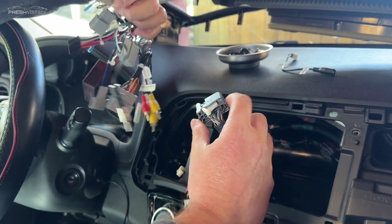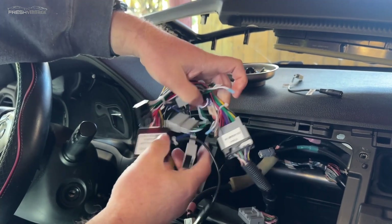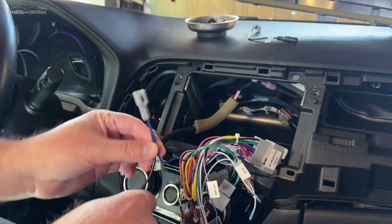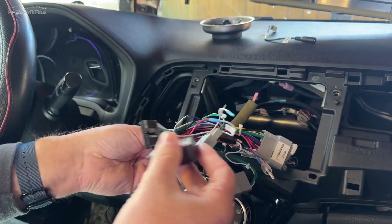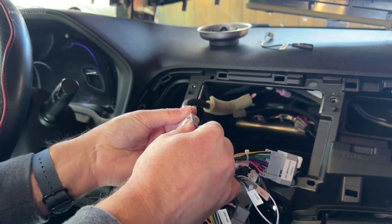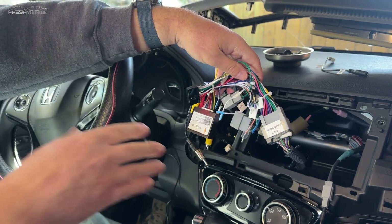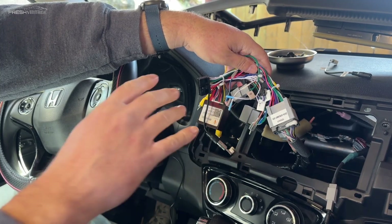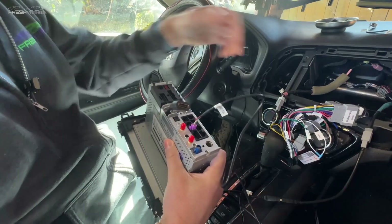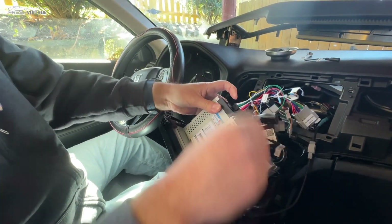Just to show you the connections quickly — this main harness should be pretty much plug-and-play. There are a bunch of connectors on here so take your time and get the right one connected to the right port. The radio antenna is actually part of the harness — just hook it up. According to the manual, the factory backup camera should also function with what we have here, so we're going to go ahead and plug everything in, carefully feed it into the dash, and fire it up.